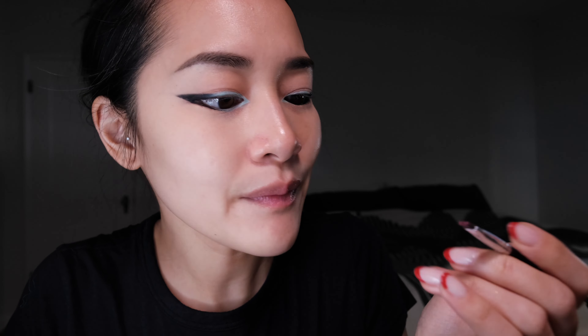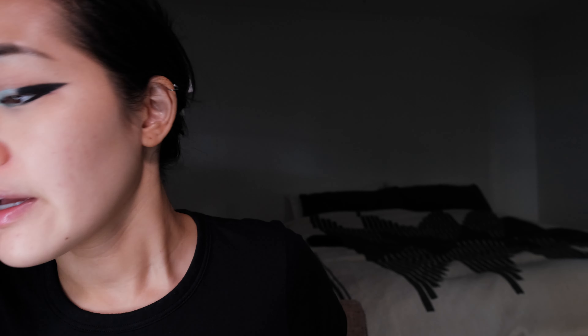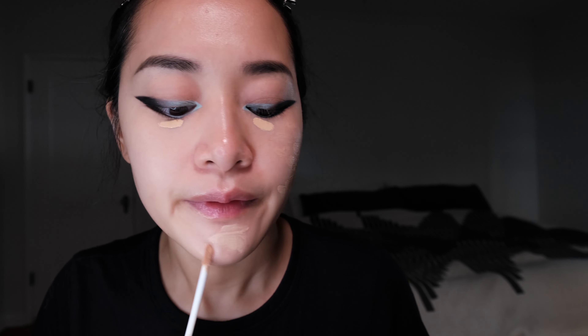I'm taking this little brush and going into a light turquoise color in the NYX Ultimate Shadow Palette. I'm basically layering that on top of the white eyeliner. Now I'm taking an Anastasia Beverly Hills brow brush and going back into the Shade and Light Palette with the black color, going over the black eyeliner to set it with shadow. Then I'm taking a smudge brush to blend the middle between the two colors so it's not as harsh of a transition — and doing the same on the bottom.